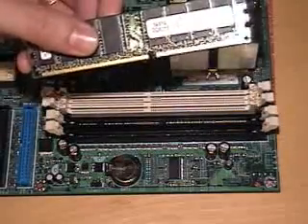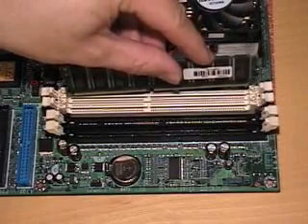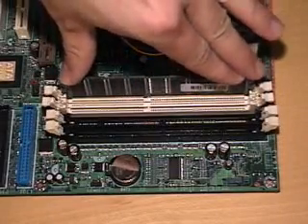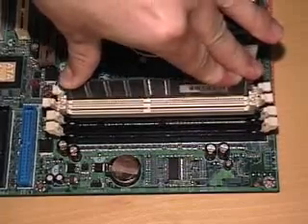You see where the notch is — you line that up with the bump. Most boards, all you have to do to install it is just push down really hard, straight down.